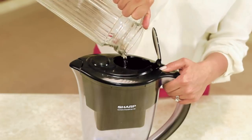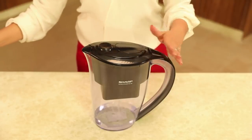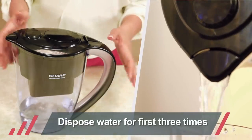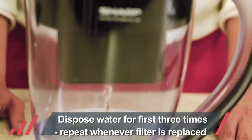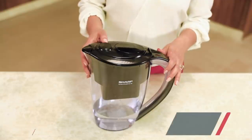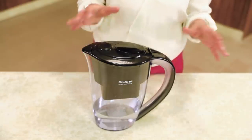Fill up the tank and let the water filter through, disposing of the filtered water. Repeat this for three full filtration cycles. This step must be repeated whenever the filter cartridge is replaced. You may use this flushed water for bathing or cleaning.